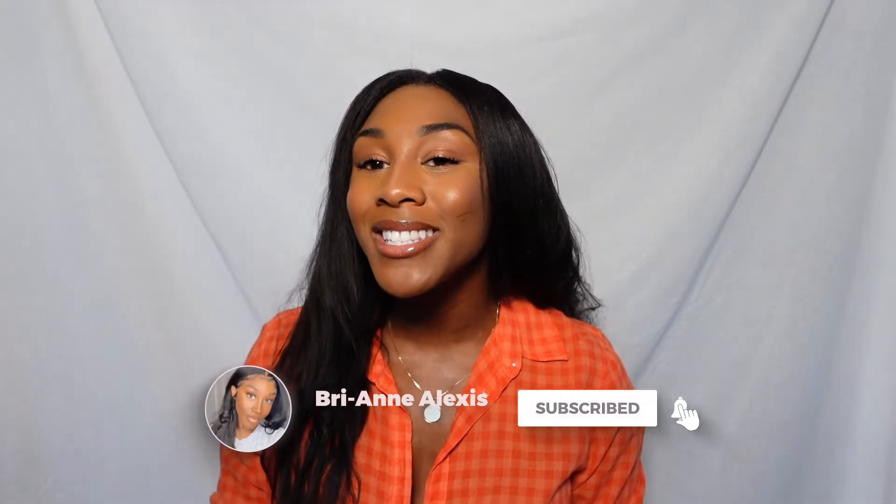That's all for episode two. Don't forget to subscribe. You can find me on Instagram and TikTok. You can leave me a comment — I always see them and I respond. Thank you so much for watching, and as always, I'll see you in my next video. Bye.